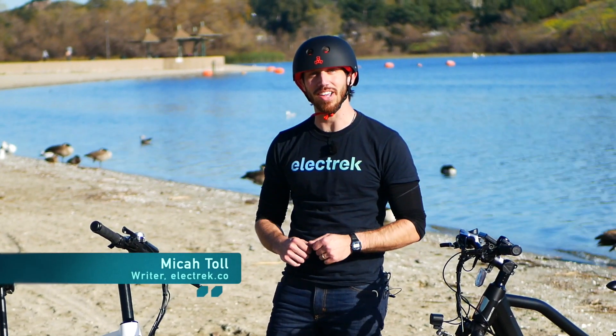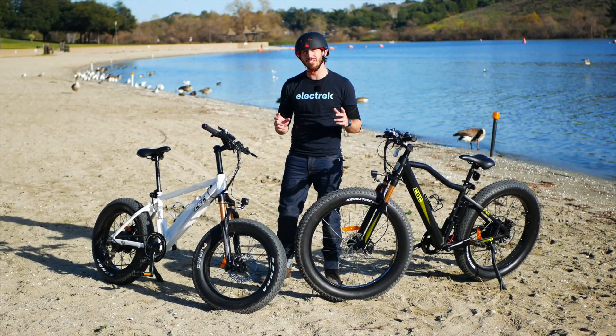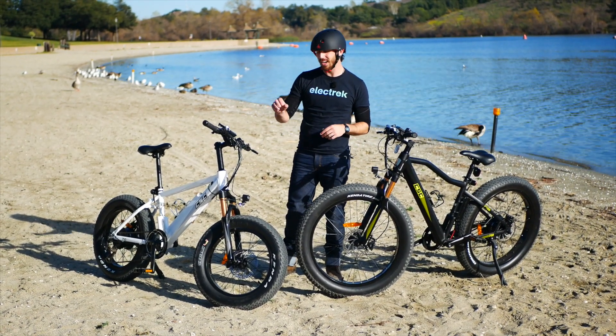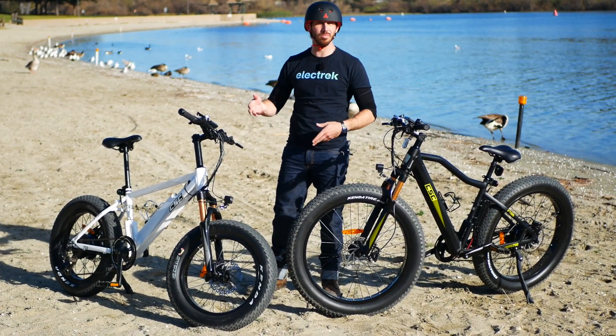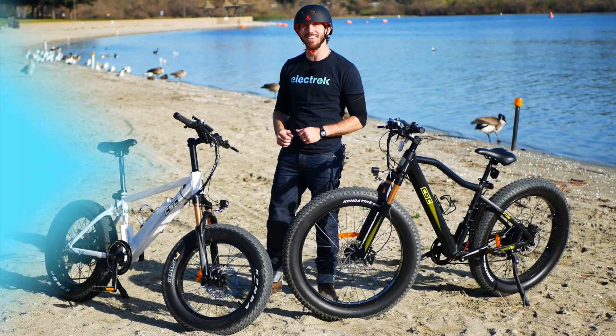Hey everyone, Micah here with Electrek, and today I'm coming to you from sunny Azusa, California, where I'm visiting CSC Motorcycles to test ride their new FT750 series electric bicycles. It comes in two models — the 26-inch model and the 20-inch over here. They've got fat tires which make them great for riding on sand like this, or trails, or even on the street. We're going to try all three here, and you're coming along for the test ride.